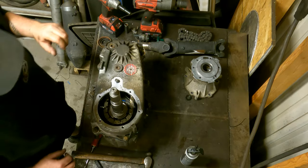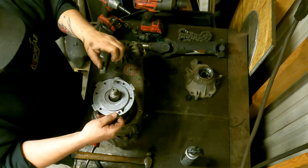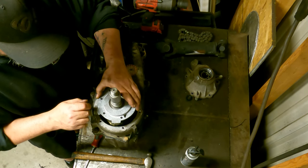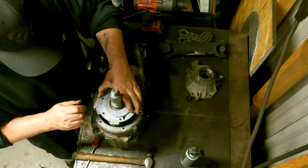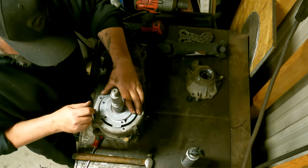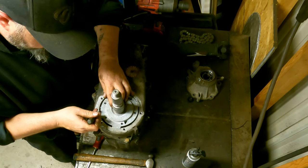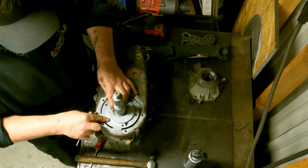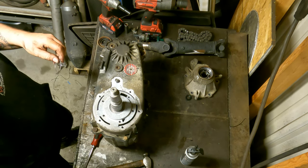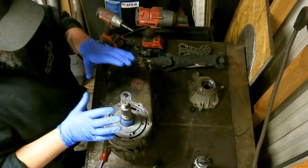Now we can install our oil pump. Remember this is the little section that the tube goes into, so set it down and then the easiest thing is to grab a little pick or something and just pick this tube up and set it in there. It takes a little bit to get it snuck in there, but once it's in it pops and stays — it's actually got a bit of a retention system below that won't allow it to come out. So now our pump is in. We can pop our snap ring on — it goes down over the pump.